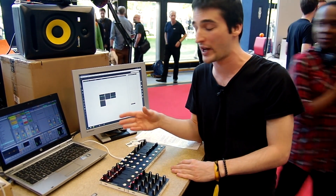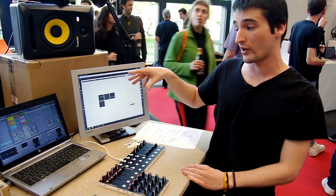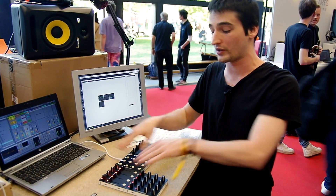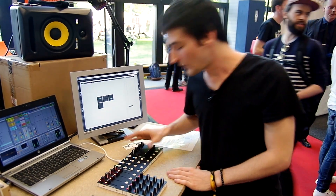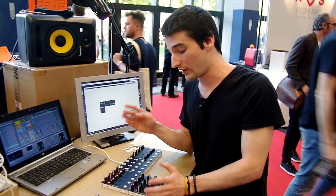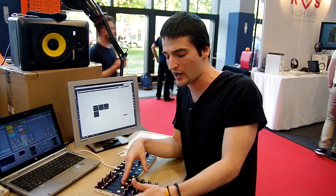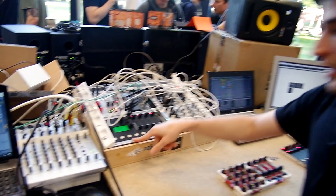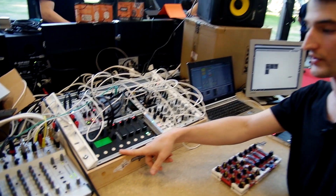Currently we have a Max driver up and running to transport the communication from these modules to Ableton. On the other hand, we don't only have digital controllers or standard MIDI controls — we also have this module, which currently is used as a sequencer.